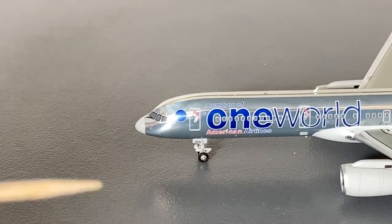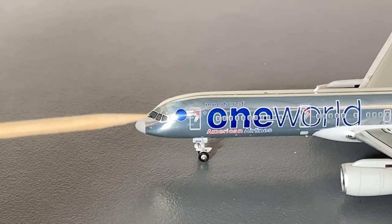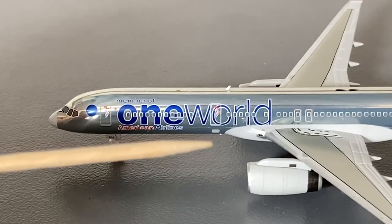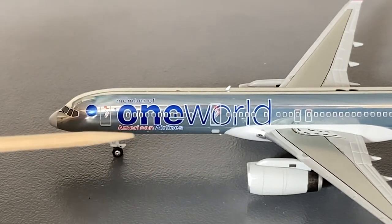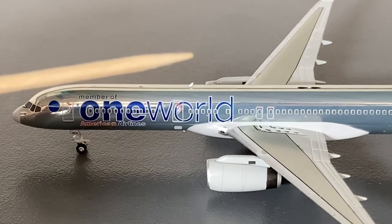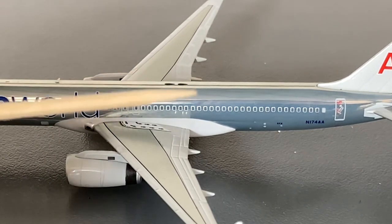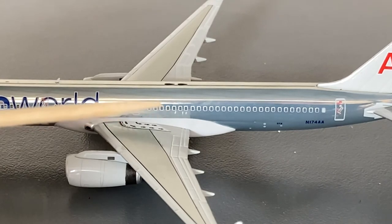Starting off with the detail segment for this very retro model, we have the white nose, which is the only non-chrome part of the main fuselage, along with the cockpit windows, American Airlines One World logo, L1 door, another tiny One World logo, forward landing gear, and we have the titles on the forward part of the fuselage saying 'Member of One World,' along with the American Airlines titles below that. Continuing on down the aircraft, we have the L2 door, a white antenna, emergency exits on the wings, and for some reason we don't have any antennas on the center of the fuselage — just two black things, which Gemini also did.